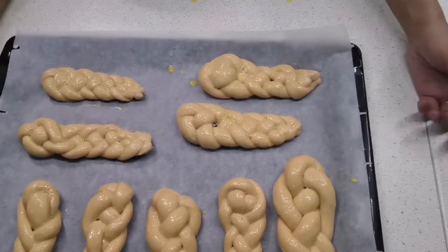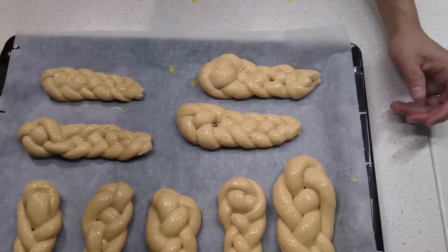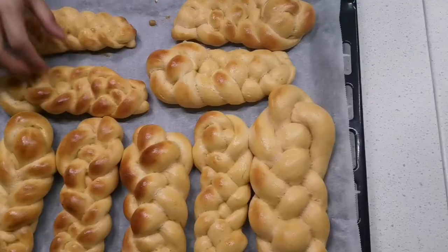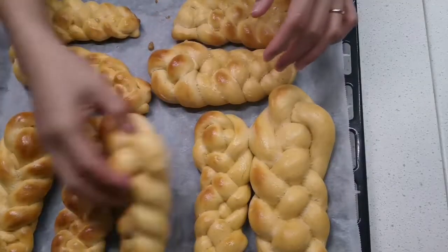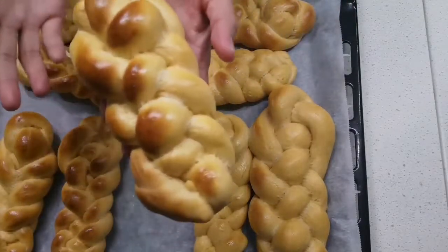We wait for it to rise again, then put it in the oven. Here we go, it's cooking. This is our bread now — ito na ang ating tinapay.